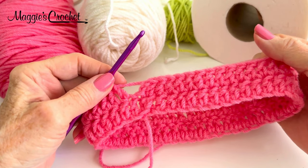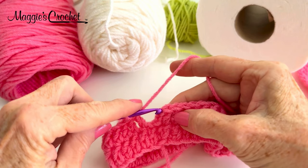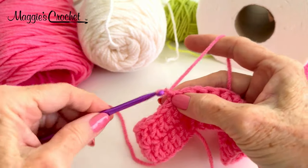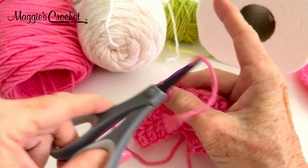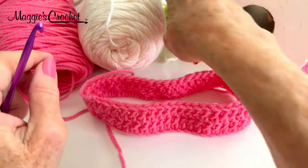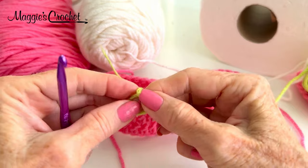I've completed round 2 — I still have 48 double crochets all the way around. I'm going to skip that beginning chain 2 and join with a slip stitch to the first double crochet, then do a slip stitch here and cut the pink color off and just pull that straight out. For round 3, this is the start of the V-stitches that will hold the rosebuds.